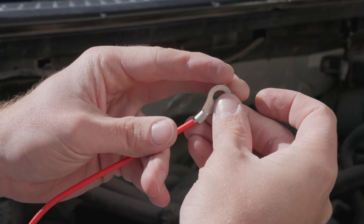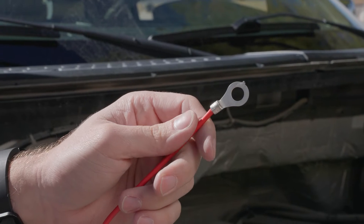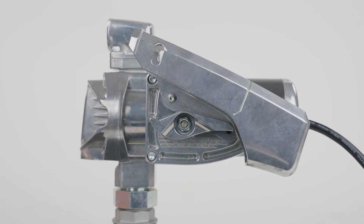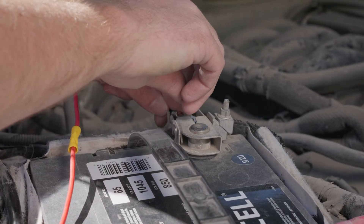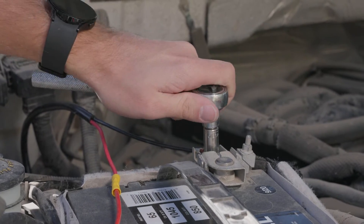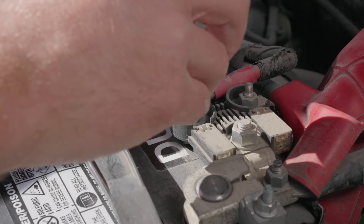Next, terminate the other end of the fuse wire with a ring terminal. Ensure the power switch on your pump is turned off, then connect the negative power wire to your battery's negative terminal. Finally, connect the positive wire to the positive terminal.